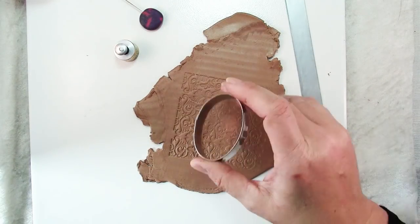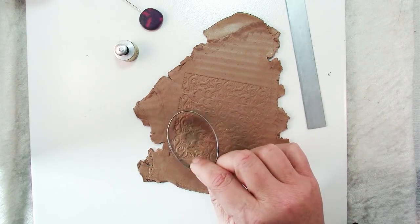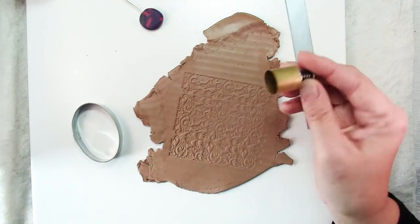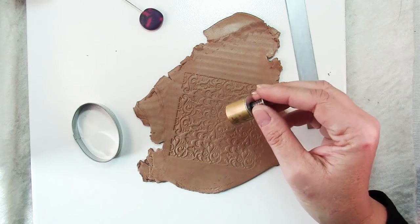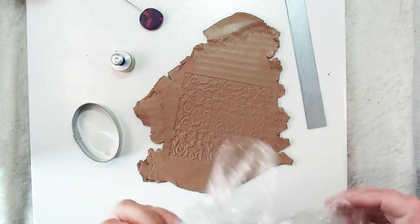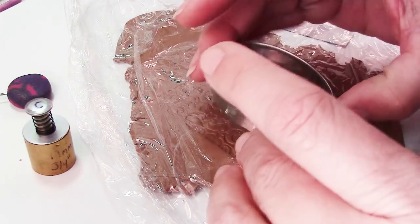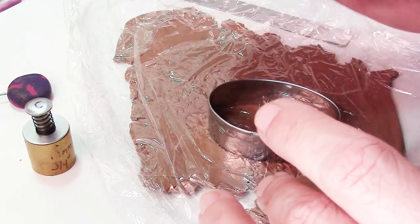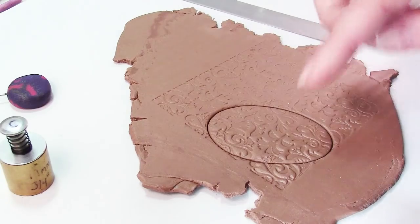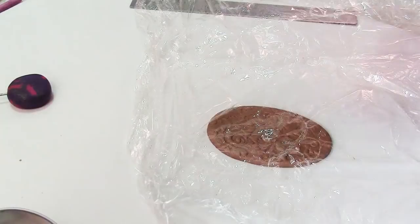The next thing you'll need is a cutter in the shape that you want your toggle to be. It doesn't have to be oval — you could make it rectangular or really any shape that would work for you. And also a ¾ inch cutter to cut the hole for the toggle to go through. To make our edges smooth, lay a little bit of plastic wrap over your clay, then take your cutter and cut out the section that you want. As you push down, the plastic wrap rounds those edges nicely. Repeat to place the plastic wrap over and cut out the circle.